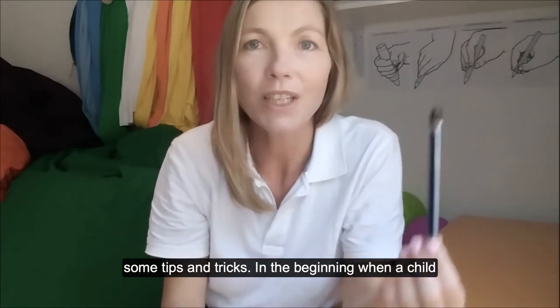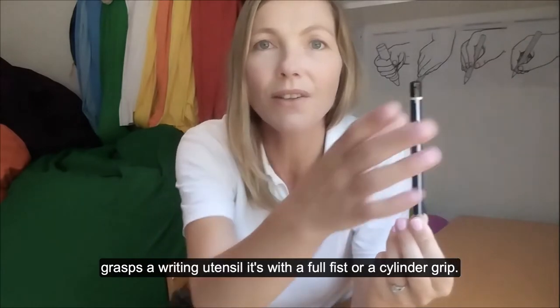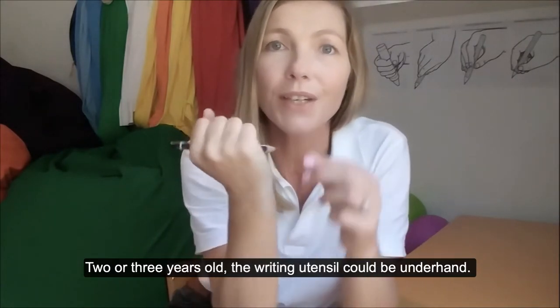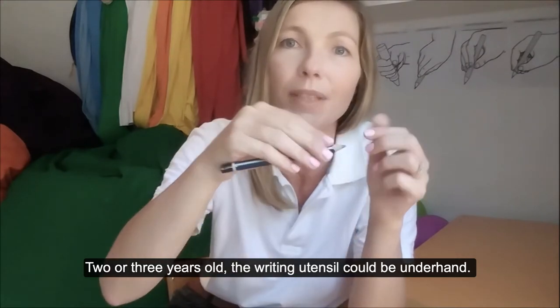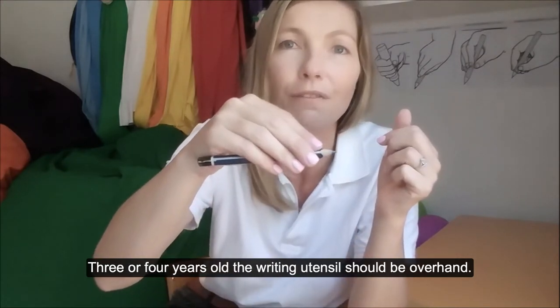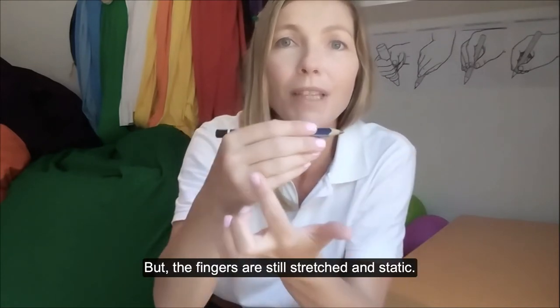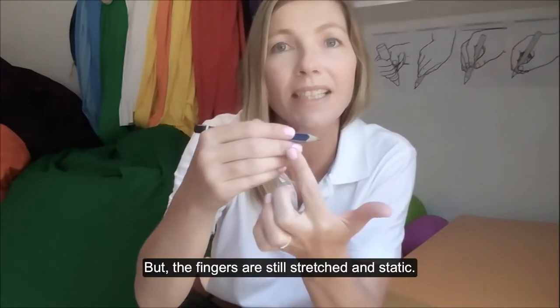In the beginning, when a child grasps a writing utensil, it's with a full fist or a cylinder grip. At two or three years old, the writing utensil could be underhand. At three or four years old, the writing utensil should be overhand, but the fingers are still straight and static.